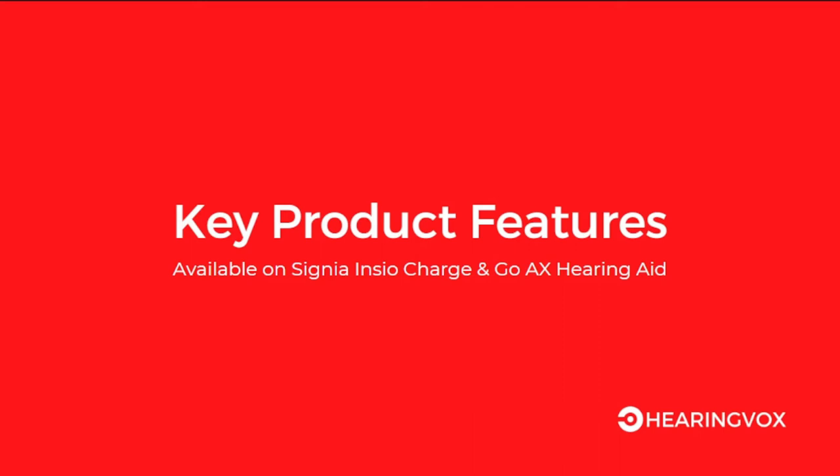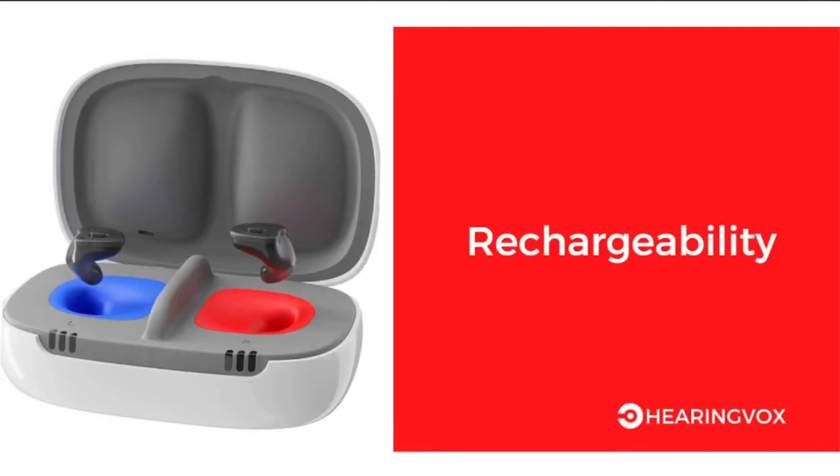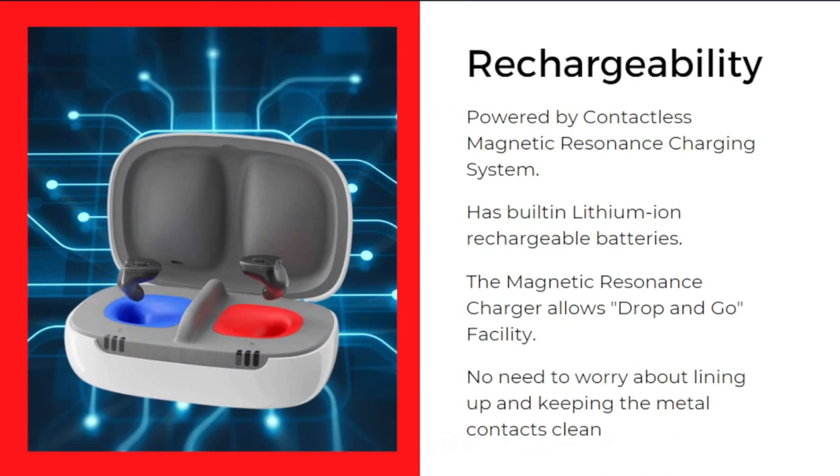The first key feature is rechargeability. It is powered by a contactless magnetic resonance charging system with built-in lithium-ion rechargeable batteries. The magnetic resonance charger allows a drop-and-go feature. In previous versions, you needed to align the metal contacts on the hearing aid with the charger, but this has been eliminated. Now you just drop both hearing aids into the charger and charging begins automatically — no need to worry about lining up contacts or keeping them clean.